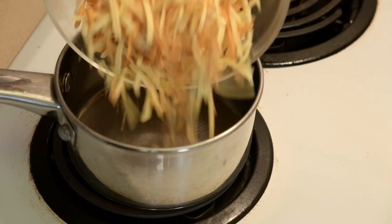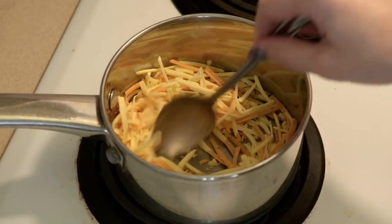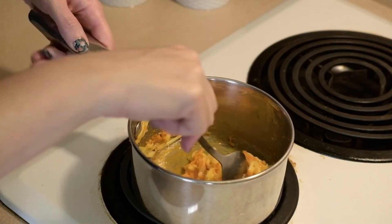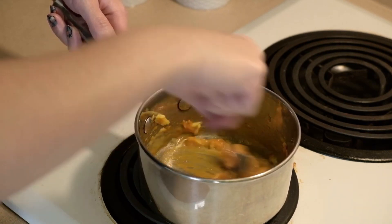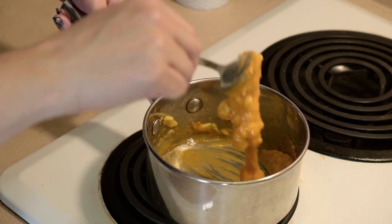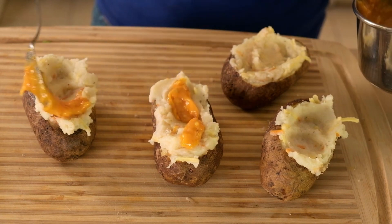I'm going to put some vegan cheese on top of the potatoes, but I'm melting it on the stove first so that it gets much meltier than it can get in the oven. It can take a few minutes for the cheese to melt, so be patient and keep stirring the whole time — it'll typically start to melt all at once and turn into a stretchy ball. The Chao cheese melted okay; it's a little more blob-like than the Miyoko's or Violife, but it's usable. Once it melts, you have to work fast to spread it on top of the potatoes before it cools.